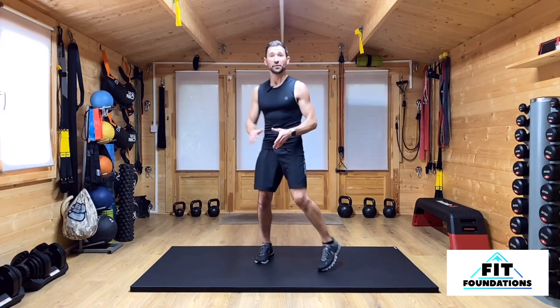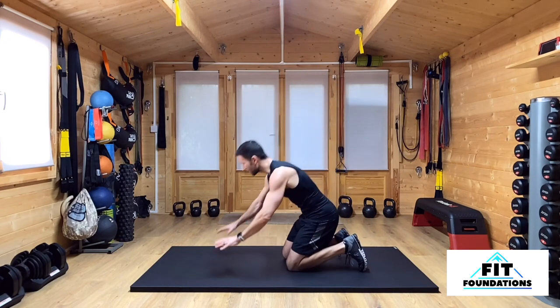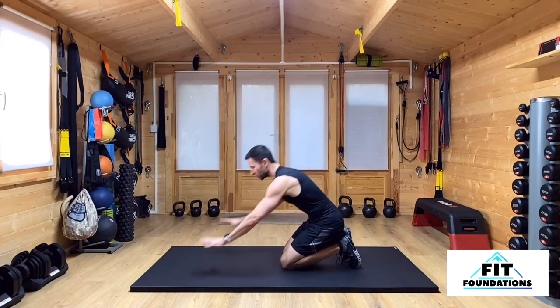For our Scorpion Mountain Climber, we're going to be on the floor on the mat — get a nice comfortable mat underneath you. We're going to be in a high plank position, hands about shoulder-width apart, fingers spread wide.